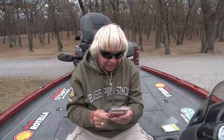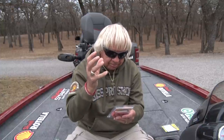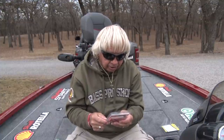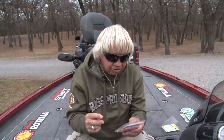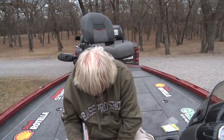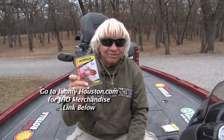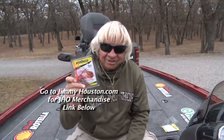'Bass do not strike the Red Man spinnerbait — they literally attack it. Many times you'll catch a five or six pounder right on the end of your rod and it'll nearly pull you in the lake. It's without a doubt the most exciting lure I've ever fished. You will actually see the bass come up and get it off the top of the water. Use a nickel blade in clear water and a gold blade in murky or muddy water. Change colors until you find what the bass are attacking best for that particular day.' And I caught so many fish on copper blades — there are fish that have never seen a copper blade and they're going to attack it.